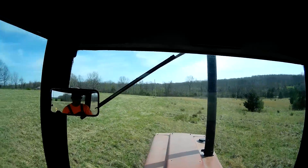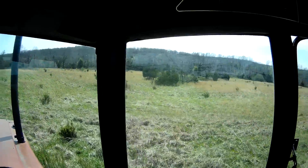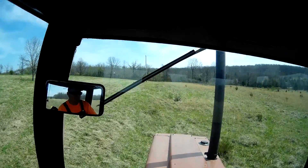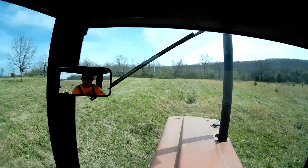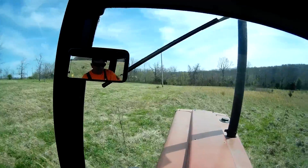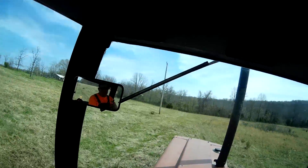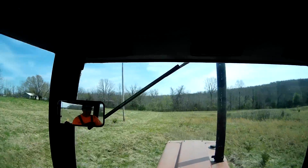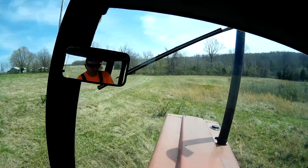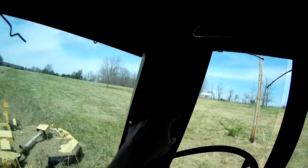I'm trying to get it, but the first half of today was clearing all the small — oh god. We're gonna go a little slower over here. The first half of the day was just clearing the bigger cedar trees. Sorry, it's a little bit hairy here.